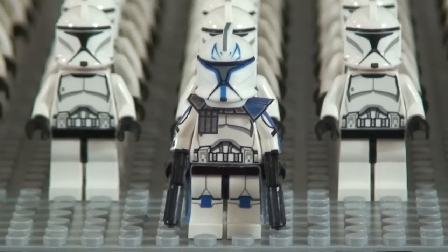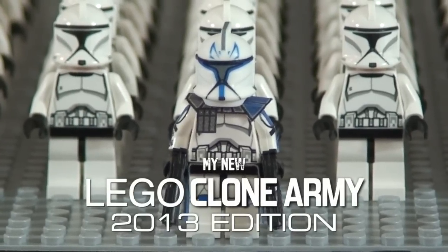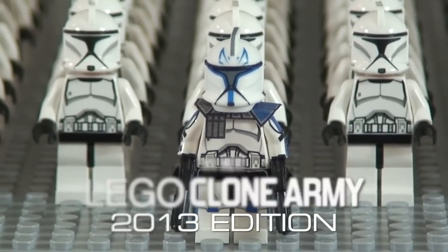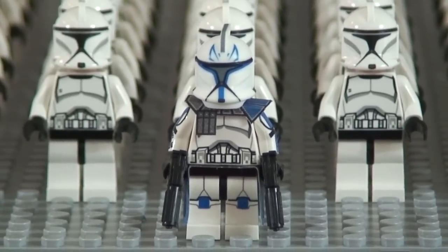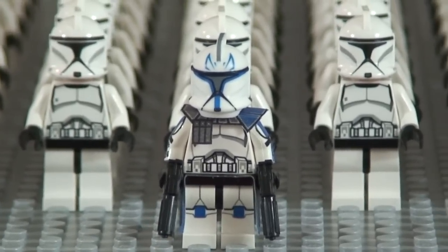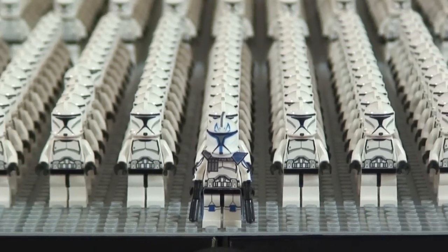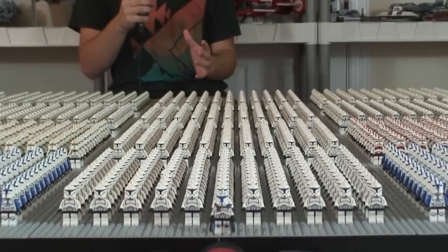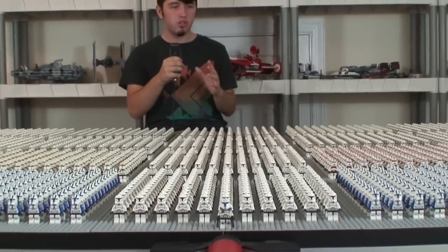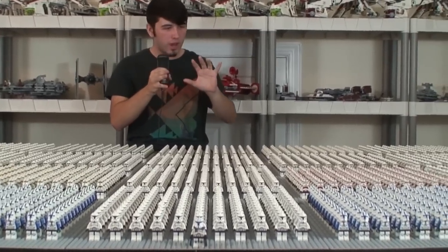Hey guys, it is me David back with the 2013 edition of the LEGO clone army. In front of the clone army is Phase One Captain Rex, designed by Dutch Micro Figures, and this year Captain Rex is standing in front of 3,846 clone troopers. That is just amazing, truly amazing.